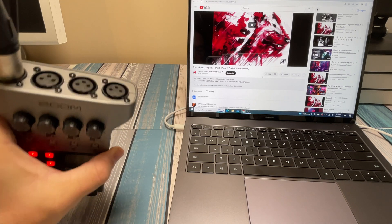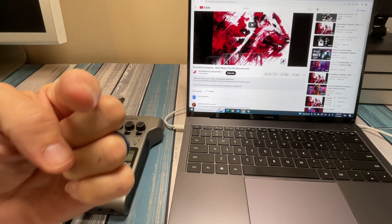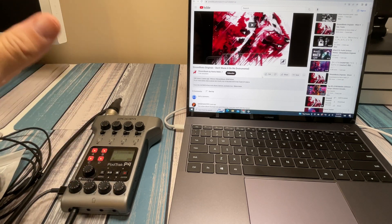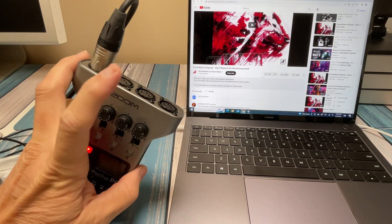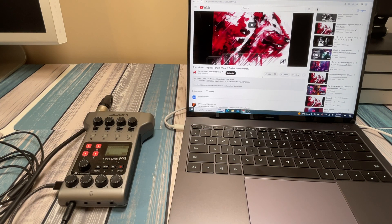I'm using this PodTrack P4 as an example because it's small, portable, and easy to plug into — I'm actually talking into it right now as my microphone, going right into my iPad Pro. It's got four XLR jacks and I'm using one of them, so we're going to use two more to set up a stereo pair. I'm going to show you two different solutions — basically the same concept but different devices. One I'll call the semi-professional way, and the other is the cheaper but still effective option.